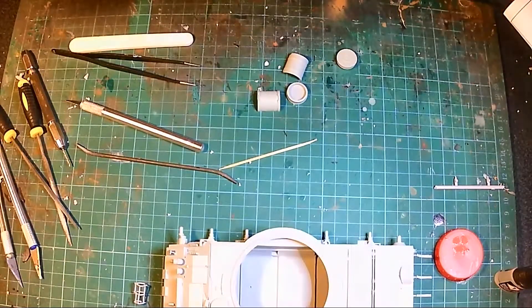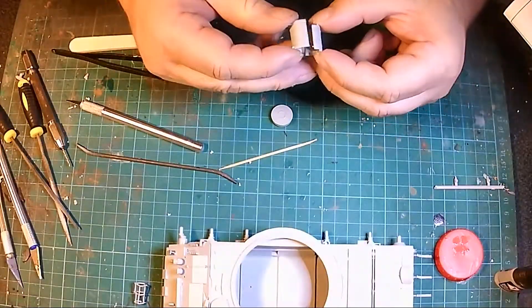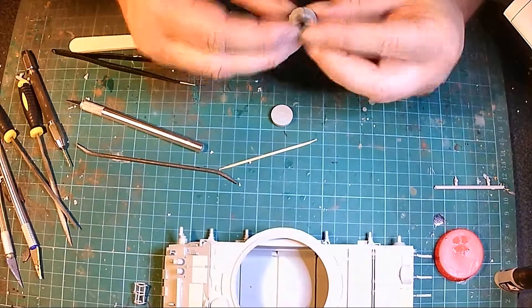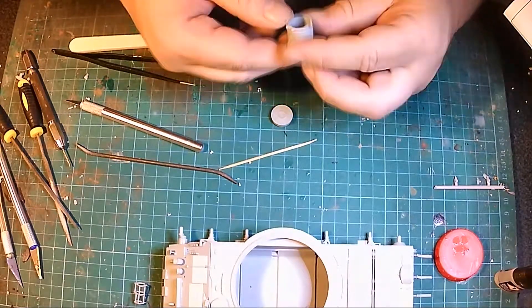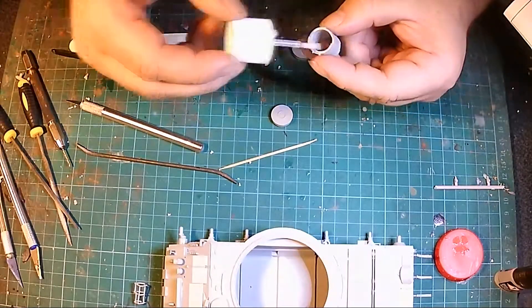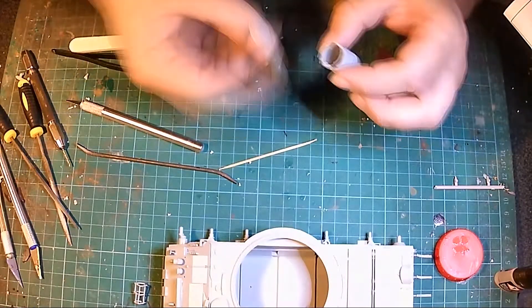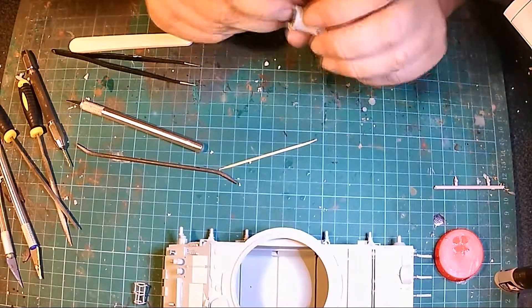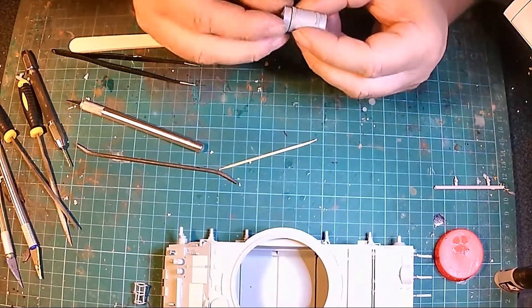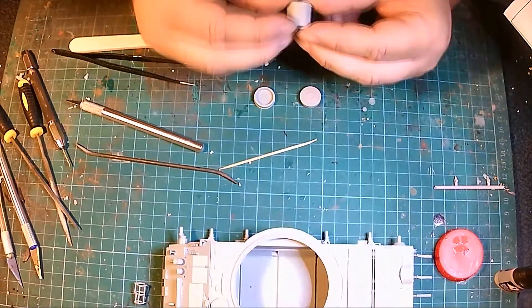Now I'm going to do these — I think they're extra fuel tanks. A lot of modern vehicles have these, like extra storage. The Russians have had these extra outside fuel tanks for ages — since the Second World War, even before it I think.